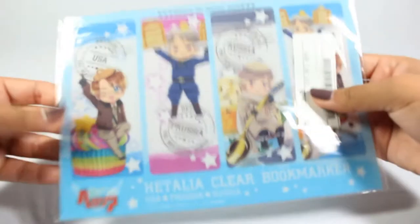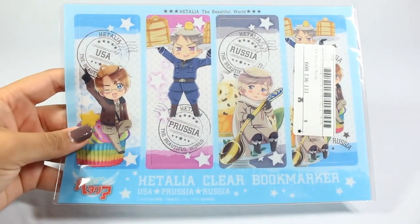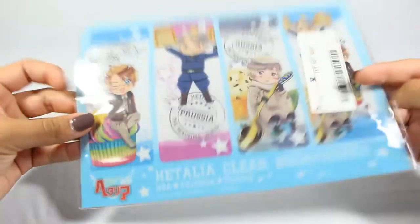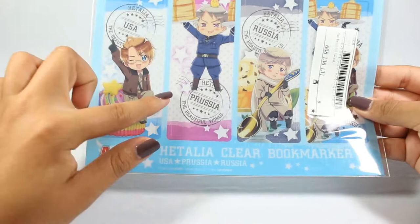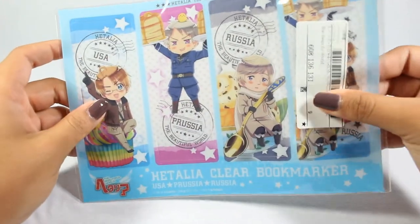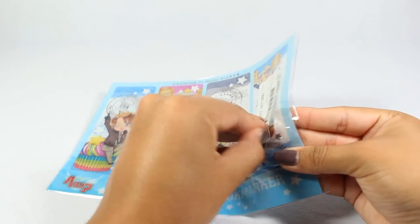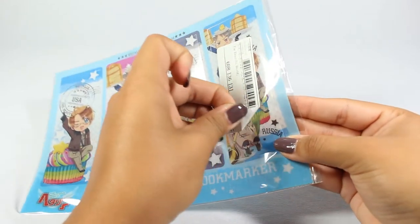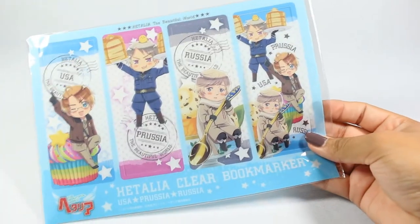The next thing I have is this Hetalia bookmark set. This is more sturdy — it's plastic — and it has four bookmarks that you just cut out of this liner. It has America, Prussia, Russia, and I think it has all three on the back right here. They do put their store stickers on there but usually they're easy to come off. I haven't had any problems with them so far.